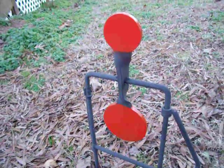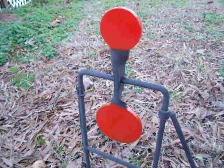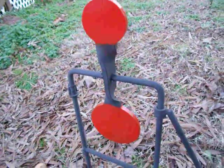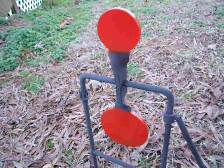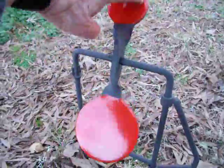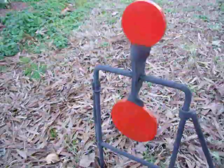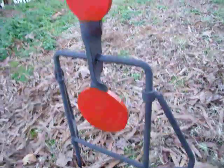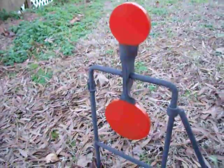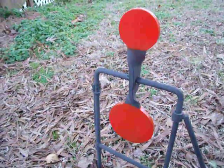Instead of staying with the red, which is a little bit harder for me to see at distance, I decided to paint the frame black and the discs or plates orange. I can pick up orange much better — that's why I use the black and orange colors on my shoot-and-see self-healing targets. Just an idea for any of you that may buy this target: you may want to repaint it a different color, whatever suits your eyes best. And this is what works best for me.